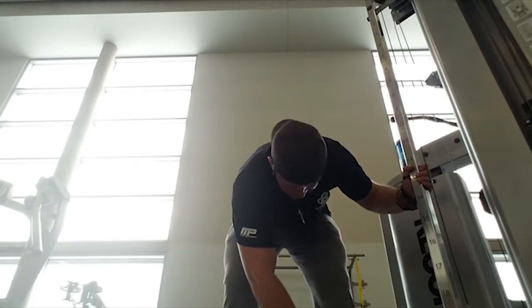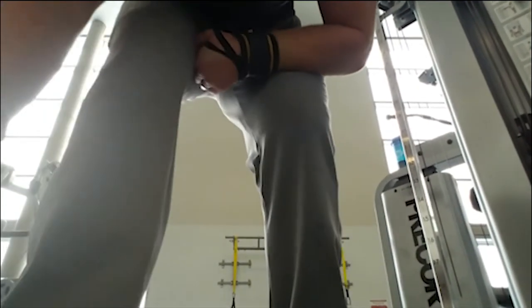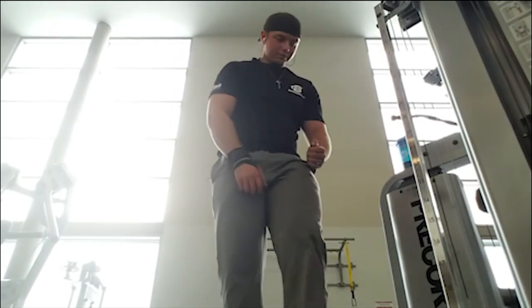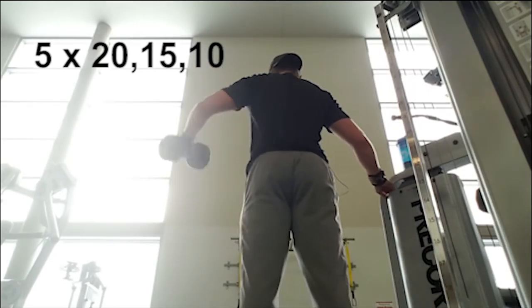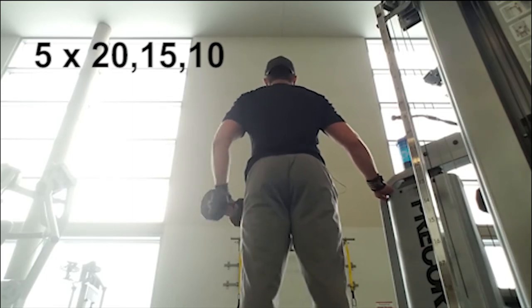If you can't get the reps out, go ahead and do a couple of cheat reps just to get it done. Right after that you're switching sides and doing the exact same thing. So we did 20, 15, 10 on the right arm, then 20, 15, 10 on the left arm, with about a minute rest in between the sets.